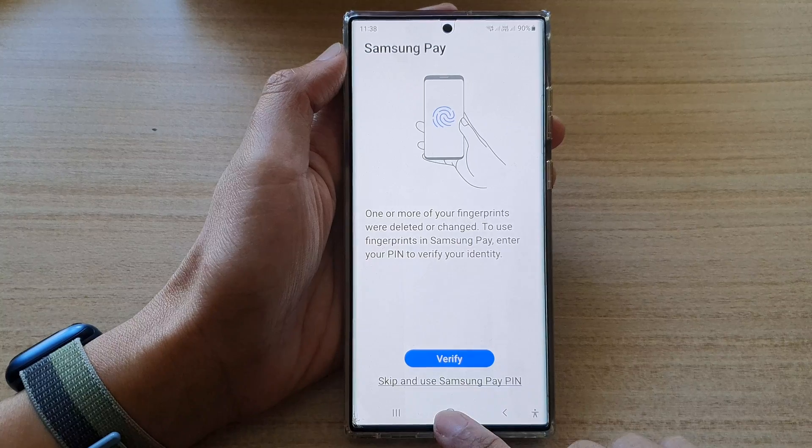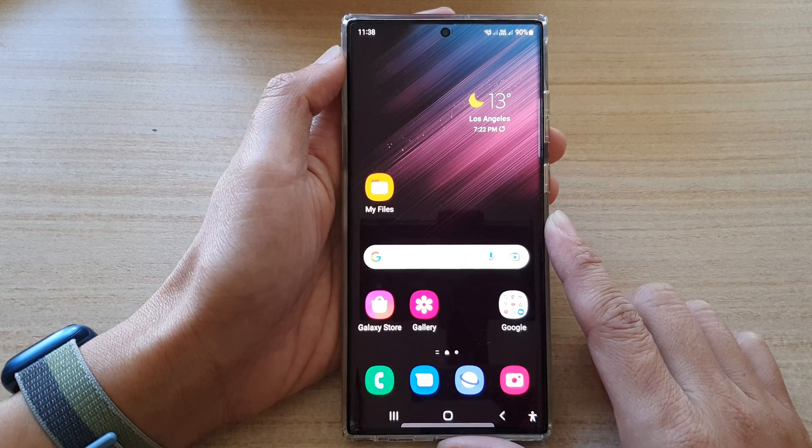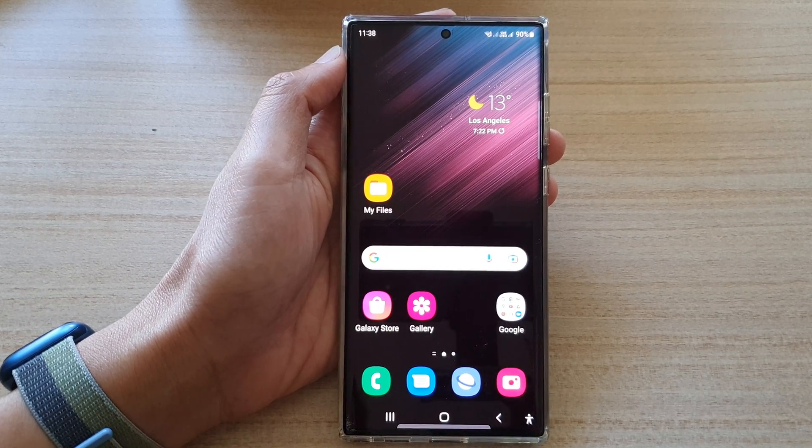And finally, you can tap on the home button to go back to the home screen. Thank you for watching this video. Please subscribe to my channel for more videos.